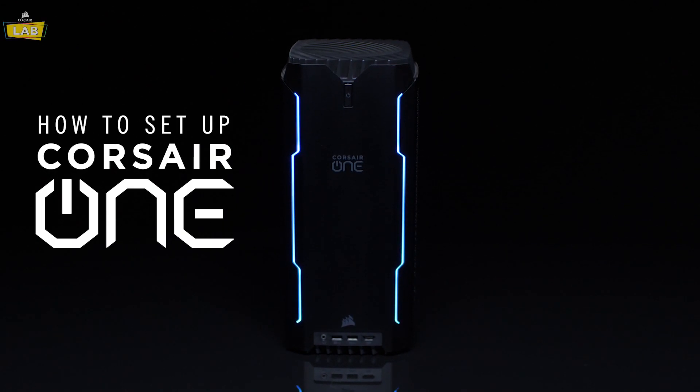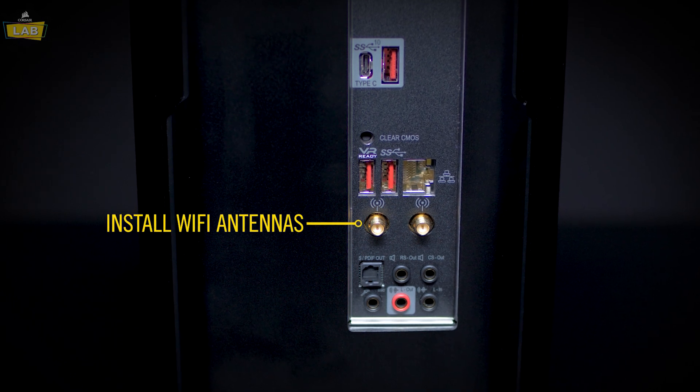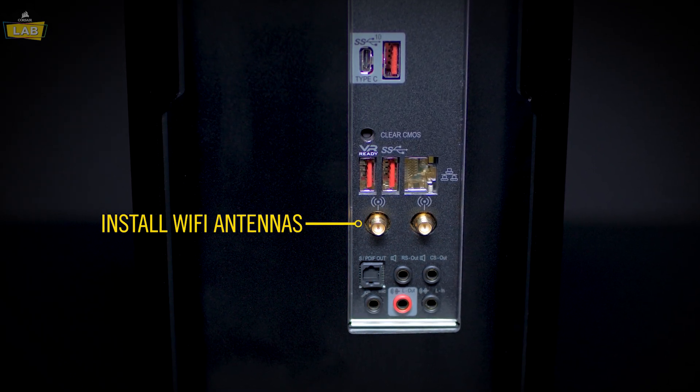We're going to be showing you how to set up your Corsair One. Remove the Wi-Fi antennas from the package and screw them onto the antenna poles on the rear of your PC.